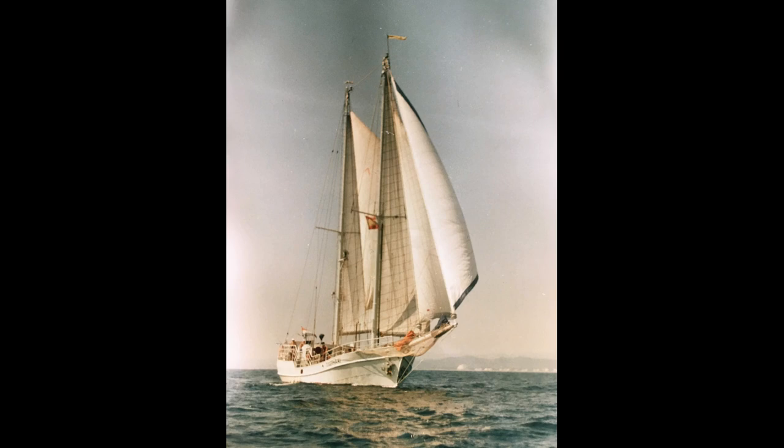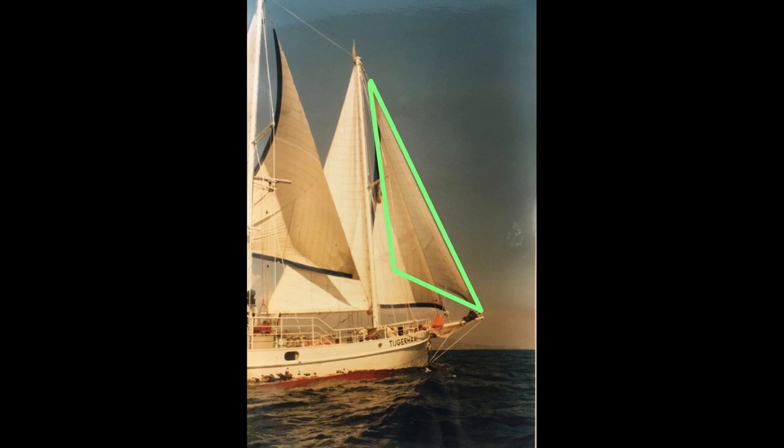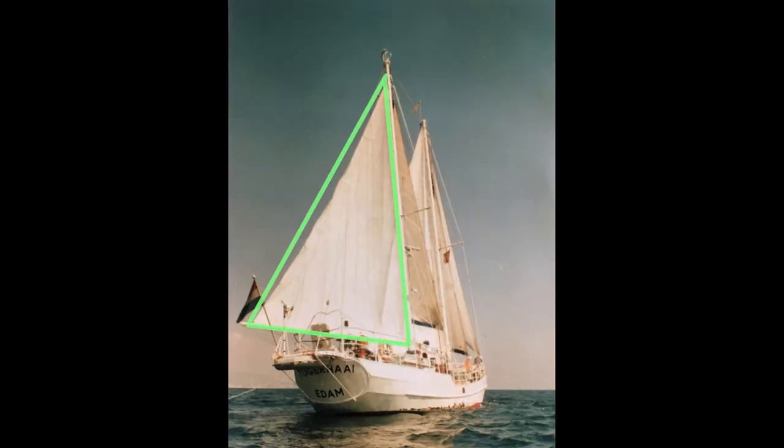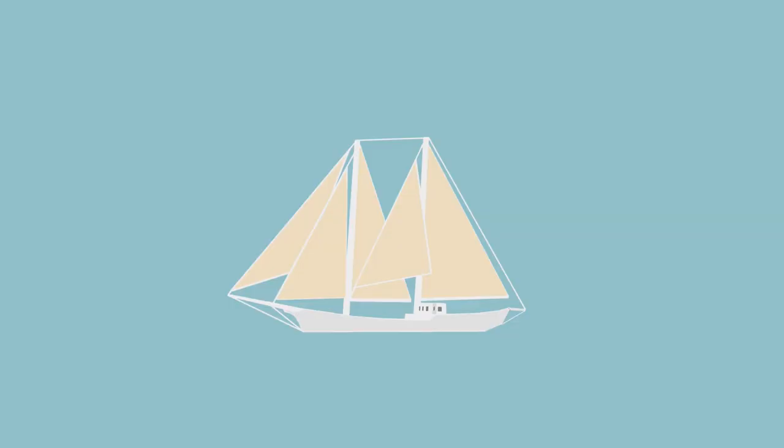This is the rig they eventually used to sail around the world with: with a jib, a foresail staysail, a Bermuda foresail, a main staysail that had to be lowered when tacking, and a Bermuda mainsail. As you can see, there is quite some unused space between the masts. We're gonna fix that. So far for the history lesson.